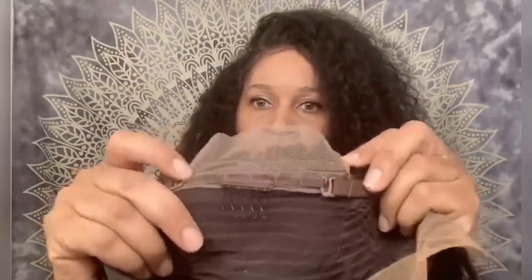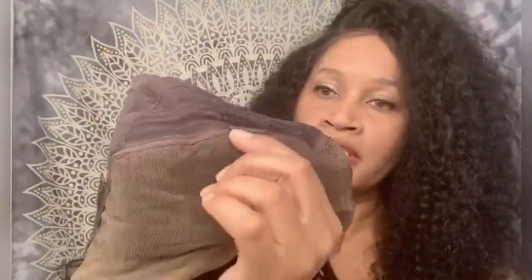In the back of the wig you get lace that you have to remove. You do get one comb in the back and adjustable straps. In the front of the unit you're going to receive three combs — two on the sides of the wig and one directly at the top portion. This is the parting space which is your 13 by 4, so you do get sufficient parting space. This is the actual hairline, and it does say this wig is pre-plucked and ready to go straight out of the package — we will find out if that's true.